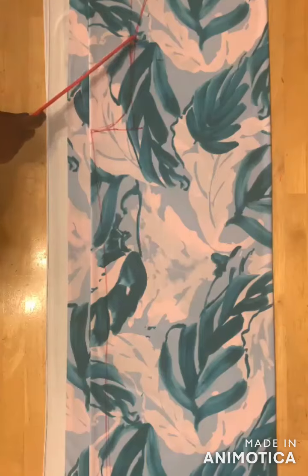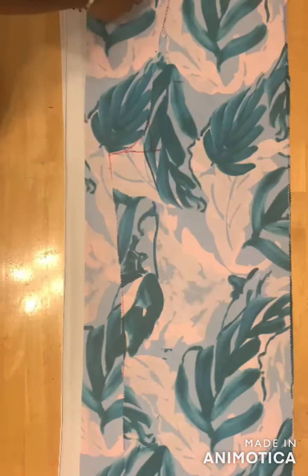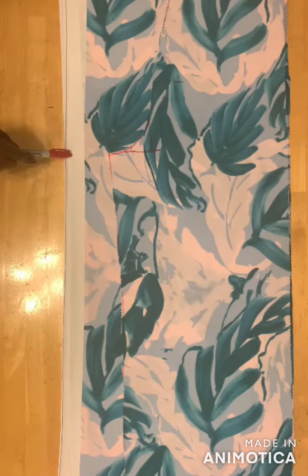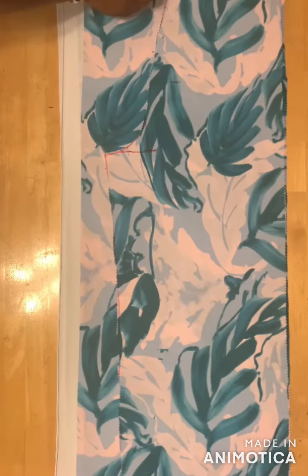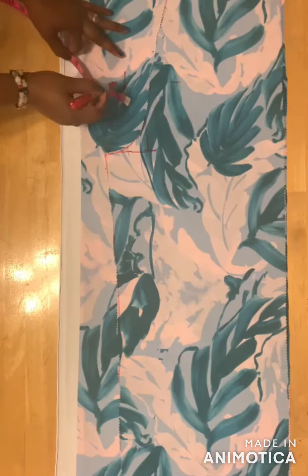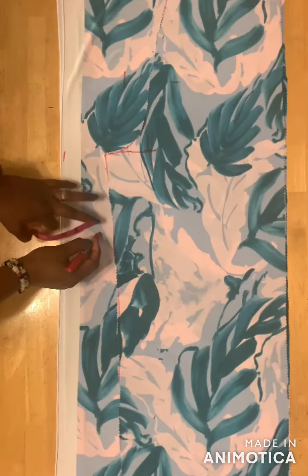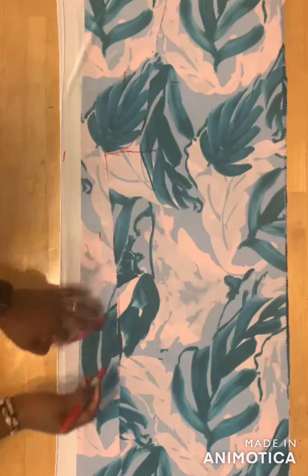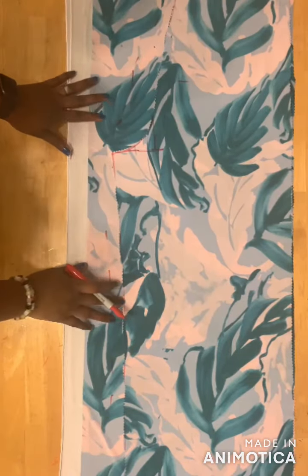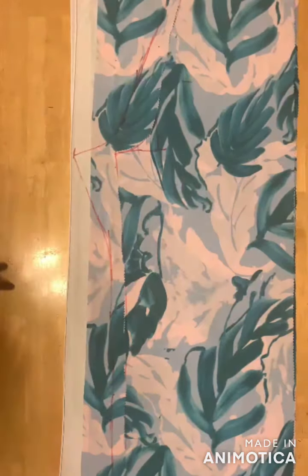I cut from here down to this place and from here down to this place, cutting only the first two layers — the front panel. After cutting the front panel I'll extend the waistline by 1 inch, the hip line by 2 inches, the crotch length by 3 inches, and this part by 1 inch. I'll connect the lines together and cut across the red line for the back panel.